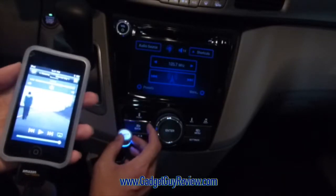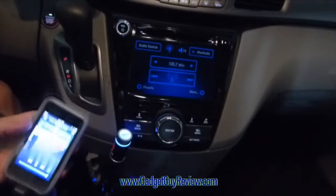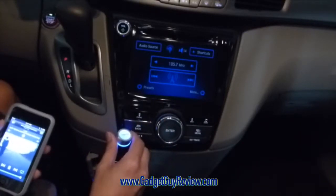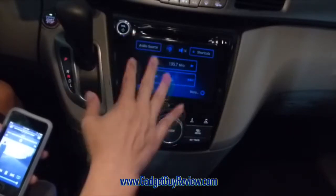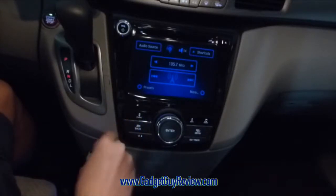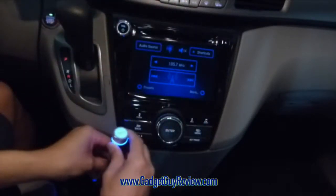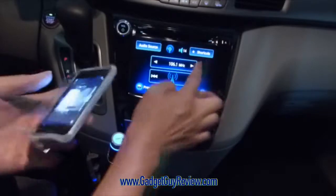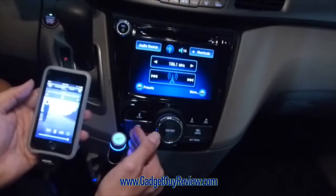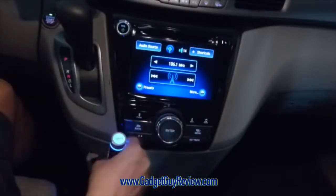One thing I do want to point out is that if you listen, when my hand kind of moves away from this while it's playing, it gets a little bit staticky; when I get my hand closer to it, it's better. That means you just have to find the right frequency. I'm going to change this quickly — I'll move this up to 161, and I'm going to move the radio up to 161 as well. If the static's a little bit less, it's much better actually. If I move my hand away, you get a little bit of static again. You just have to make sure you find the right station for this.